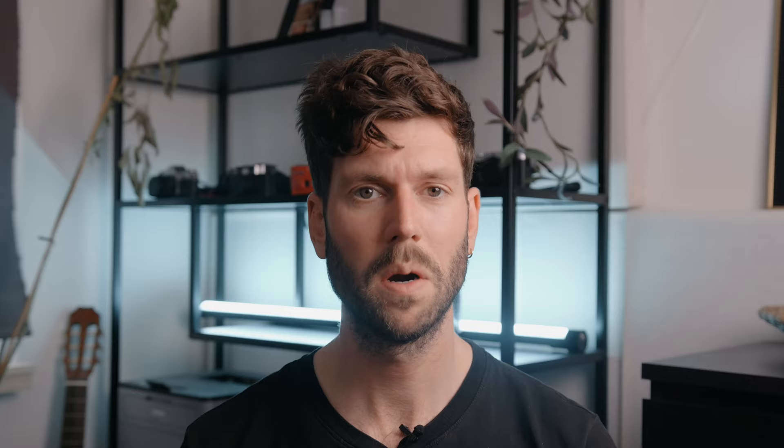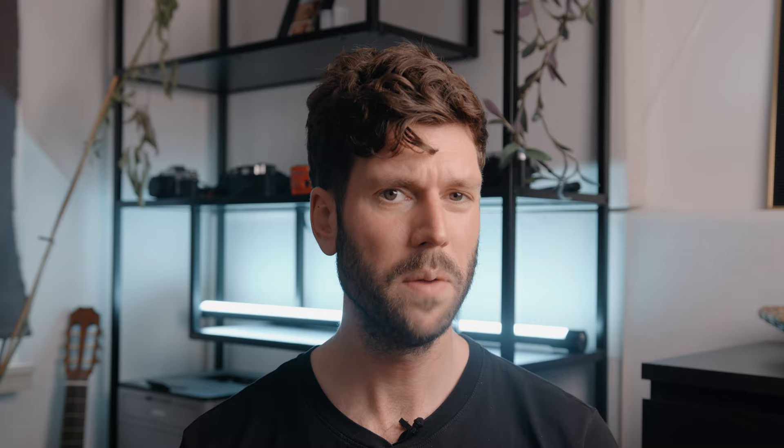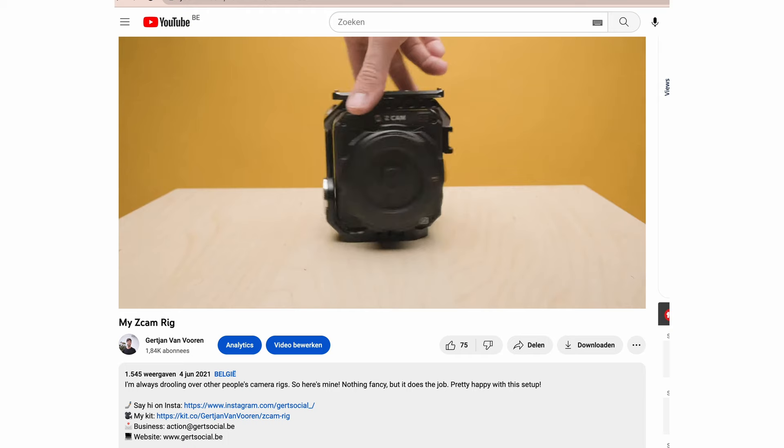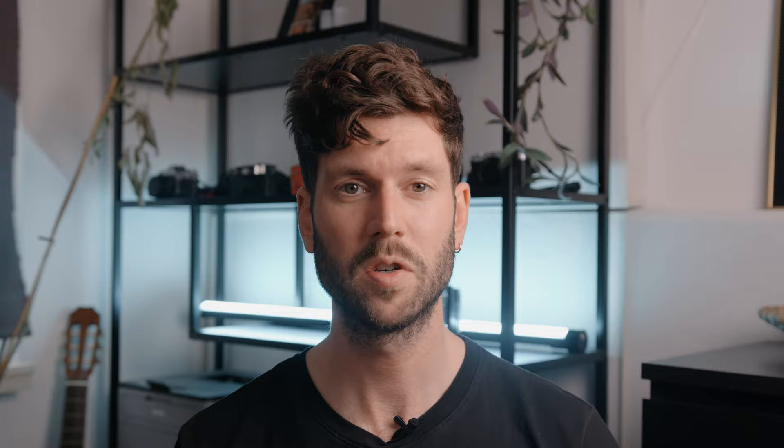If you're thinking about buying this camera, you have to know you only get the brain — this thing is entirely modular. For it to function properly, you need to buy a cage, a top handle, a side handle, a monitor, batteries, bigger batteries, and that's about it. Some people go really hardcore on the rigging, and there are some sweet rigs out there. But I want to keep mine small and simple, because I don't want to do heavy lifting on a shoot that lasts six to eight hours. To be honest, a big rig certainly helps to impress a client — they take you more seriously if you whip out a big camera. I have a previous video about how I rigged this camera, and I'll link it up here.